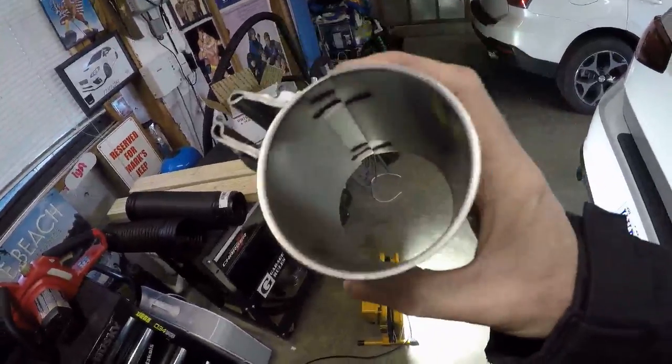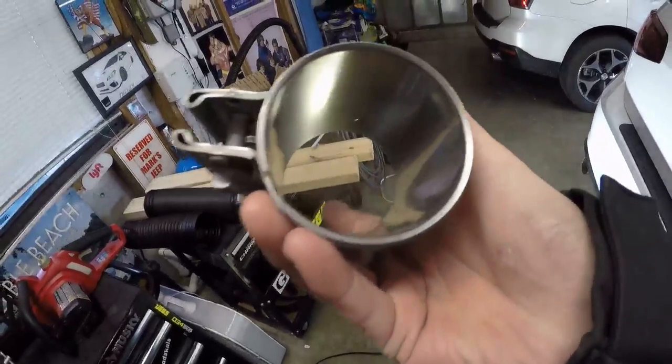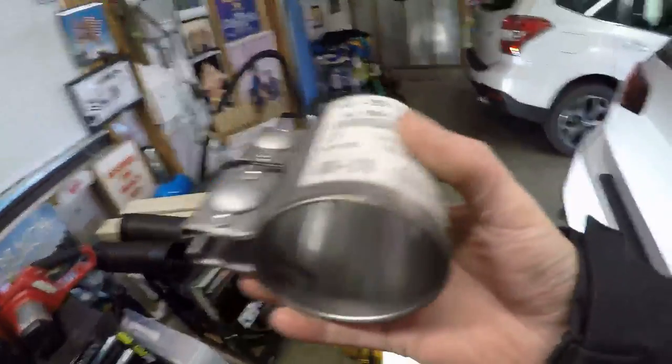This should be a 2.5-inch VW clamp, and you can just see the thickness and quality on it. I'm going to take off that band clamp — that $10 band clamp — and show you them side by side, just how much better quality this one is. No issues with the other one whatsoever, no leaks or anything.